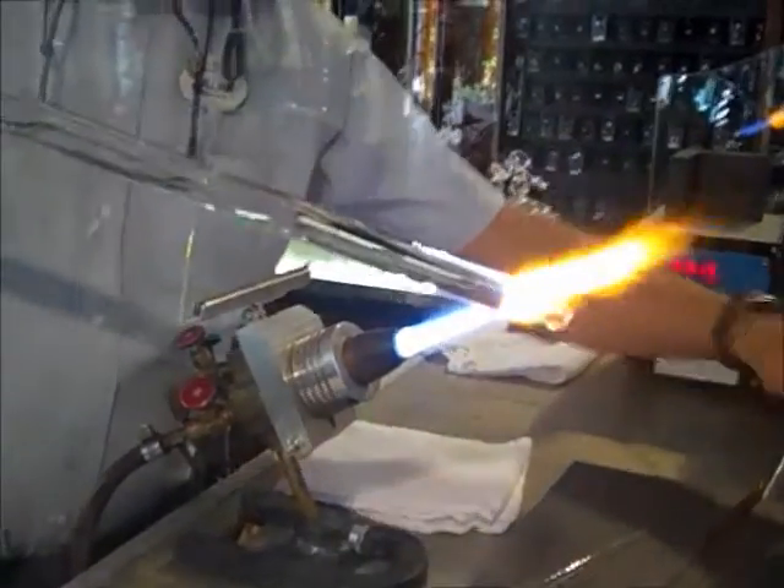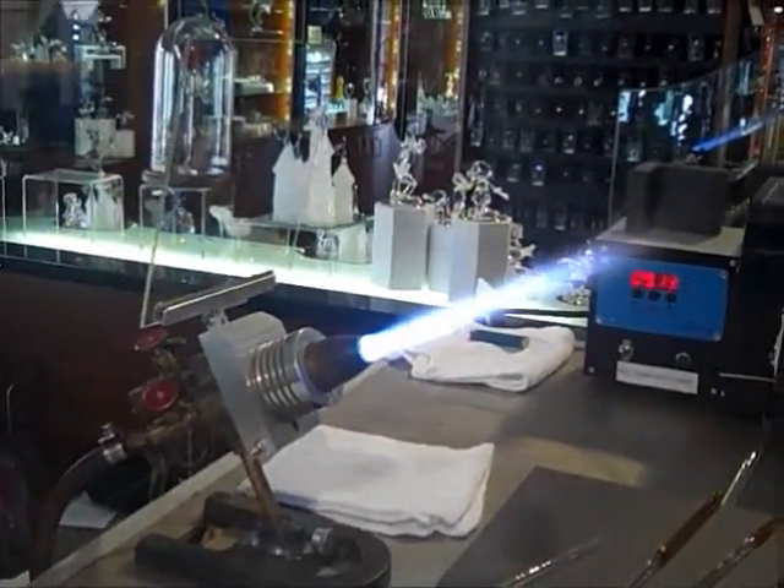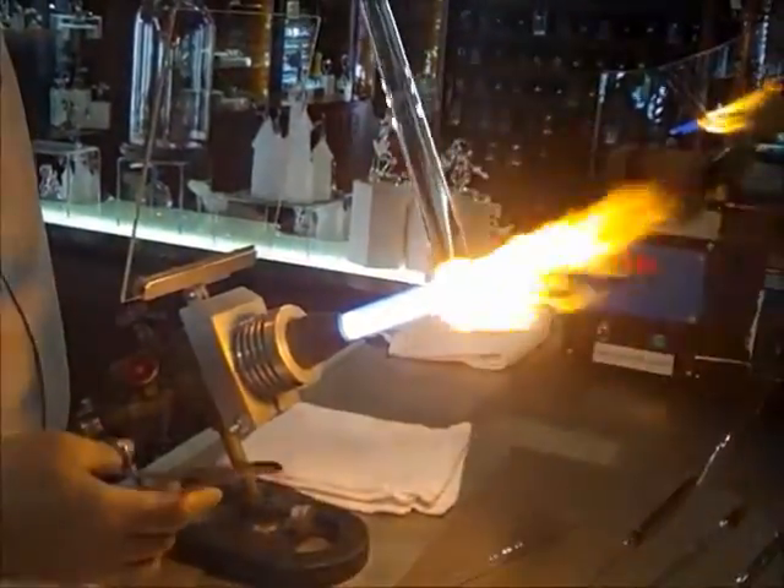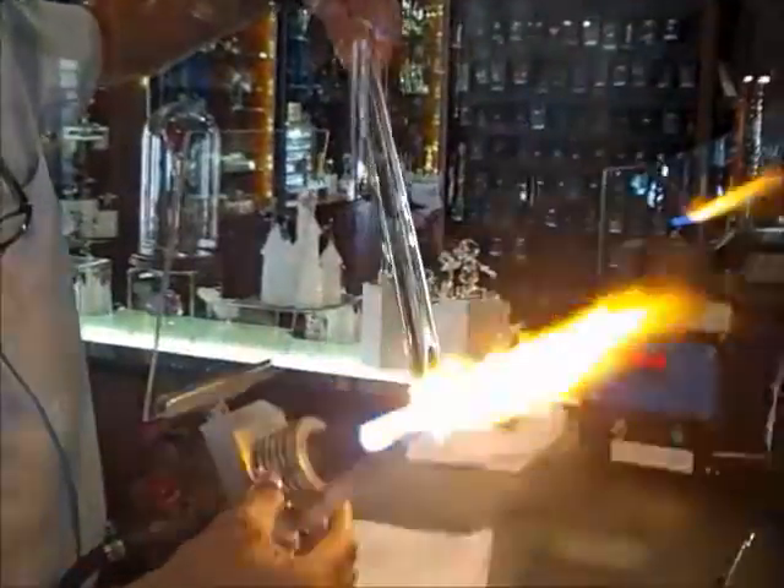He makes it look easy, man. And I guess you only grab the hot end once. Yeah, you just grab that hot end exactly one time.